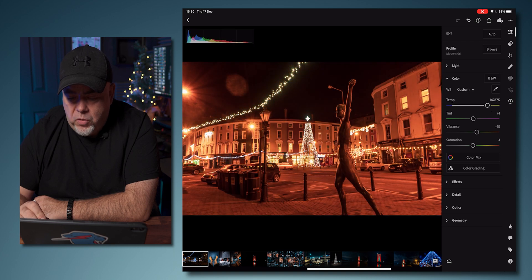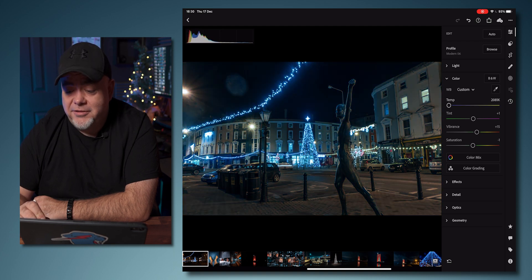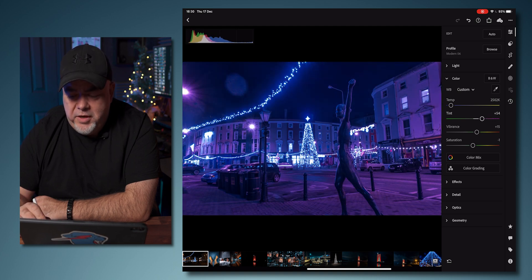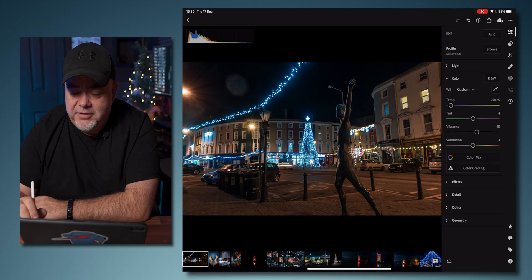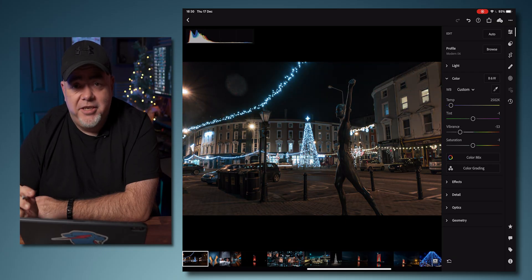The temperature controls how warm or cold the picture is. This was shot at night in December, so it's probably going to be cold — I'm going to leave that at about 2,500. The tint puts a tint on the picture. Vibrance affects the reds, greens, and blues, and saturation affects kind of all the colors in the picture.